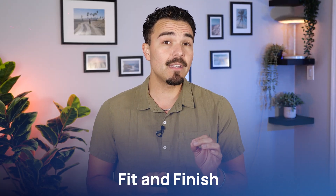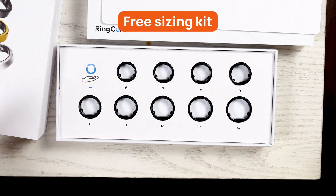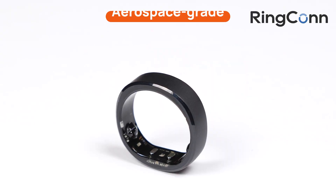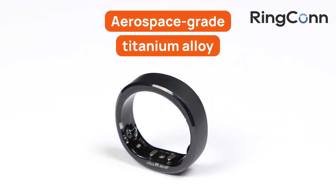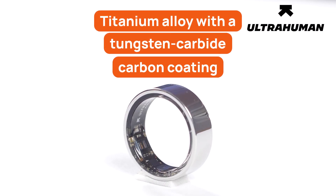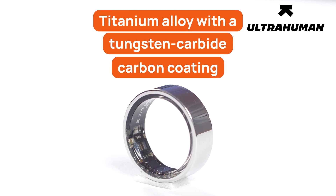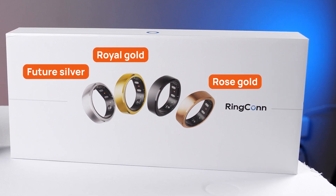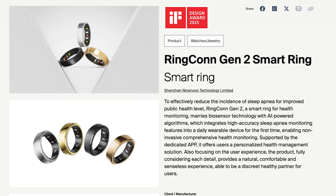Let's start with the basics — fit and finish. Both brands ship a free sizing kit first, so you can test plastic molds before the real ring arrives. The Ringcon Gen 2 ships only in whole sizes, which can be tricky if your finger lands between two numbers. Material-wise, Gen 2 uses aerospace-grade titanium alloy — lightweight and insanely tough. The Gen 2 comes in Future Silver, Royal Gold, Rose Gold, and Matte Black, and it nabbed an IF Design Award for that finish.